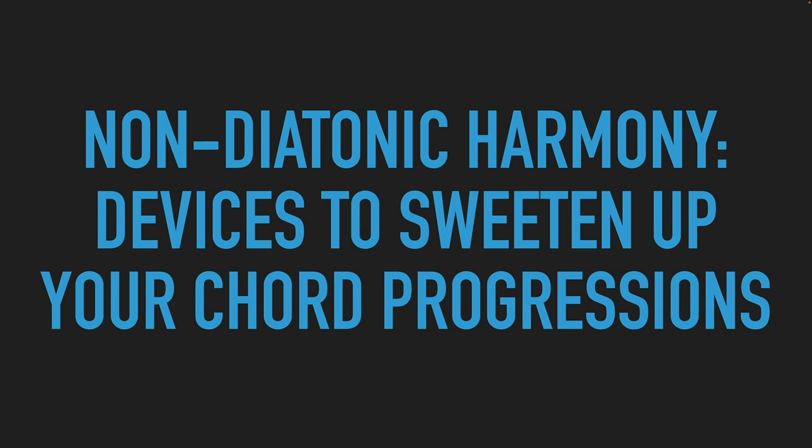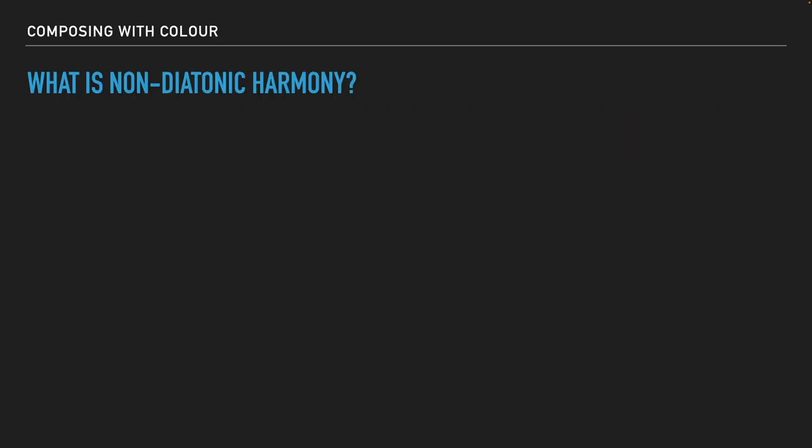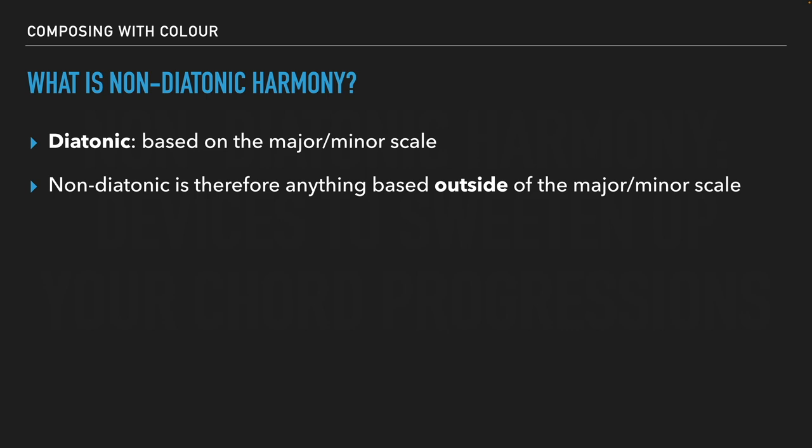Welcome back to the next video. Here we're diving into the meat and potatoes of what this course is all about — non-diatonic harmony. We're going to talk about some devices you can use to sweeten up your chord progressions, move beyond the diatonic stuff, and give you new ideas to inject into your progressions to make them sound magical and amazing. First of all, let's cover what is non-diatonic harmony. Diatonic means it's based off of the regular major and minor scale. Non-diatonic is therefore anything based outside of the major and the minor scale.